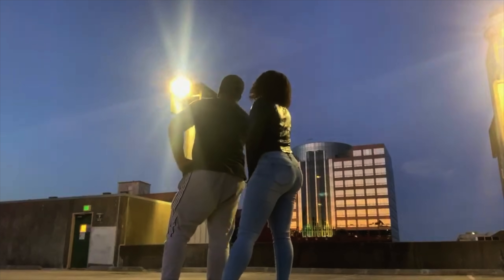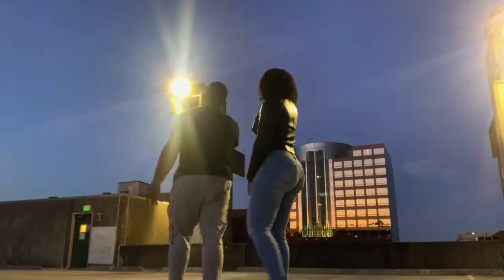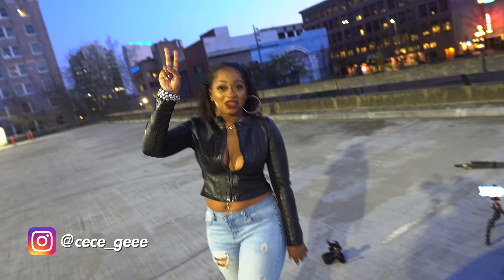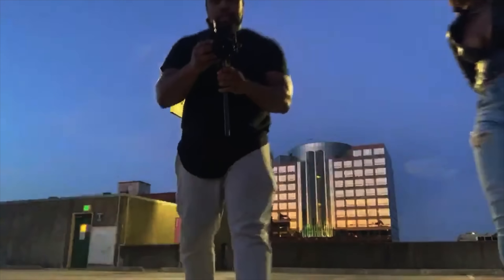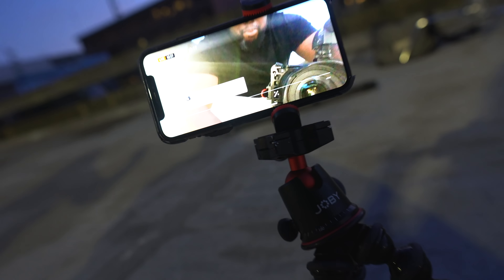Folks, we are done with the shoot. I had a great time — did you have a good time? Cecilia had a great time. The light performed well, got some good shots with this Kigoto 200-watt light. Hope you guys enjoyed the shoot. Peace out — stay tuned for the next video coming out soon.